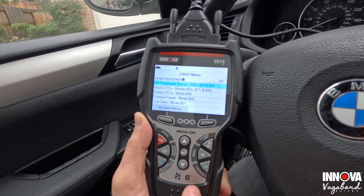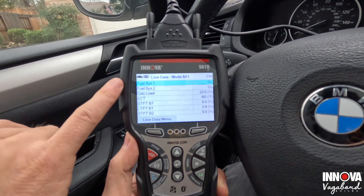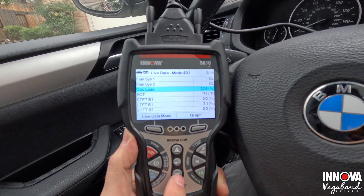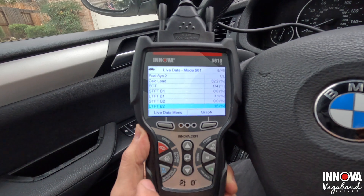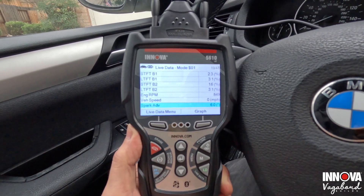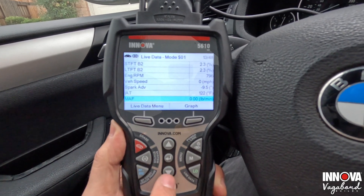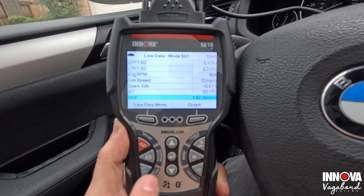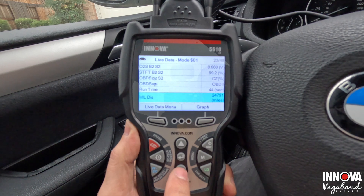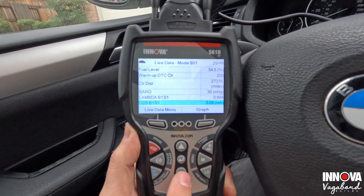Let me show you the live data with the car on. You get fuel system one and two, calculated load, ECT — and scrolling down it's giving you what the car is doing live. This is the enhanced part because a lot of palm-held scan tools won't do this. It shows you RPM, engine speed, vehicle speed, ignition position, spark advancement, IAT, transmission temp, MAF, air-fuel ratio, TPS, O2 sensor locations, misfire, commanded EVAP, fuel level, warm-up cycles, distance since DTC clear, and so much more.